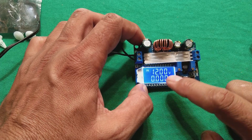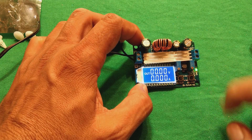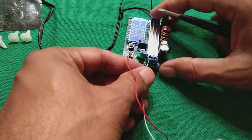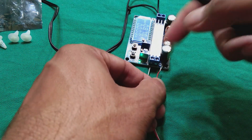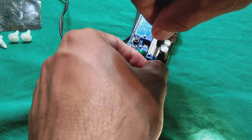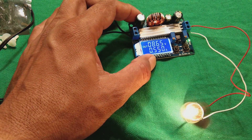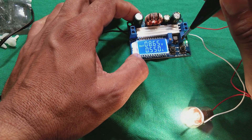We can select between input and output. Input you can see is 12 volt, which we applied, and the output is zero because the output is off. Now we can switch the output on from here. You can see the OUT LED has come on. We will connect the load — for this lamp negative and positive are there, upper one is positive and lower is negative. Now you can see this light is glowing at 8.56 volt. We will adjust this potentiometer to increase the voltage.